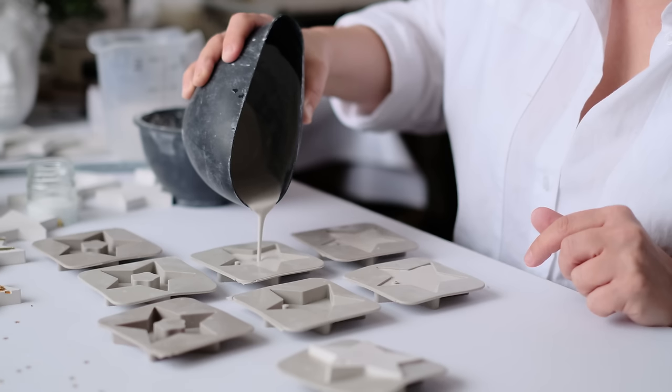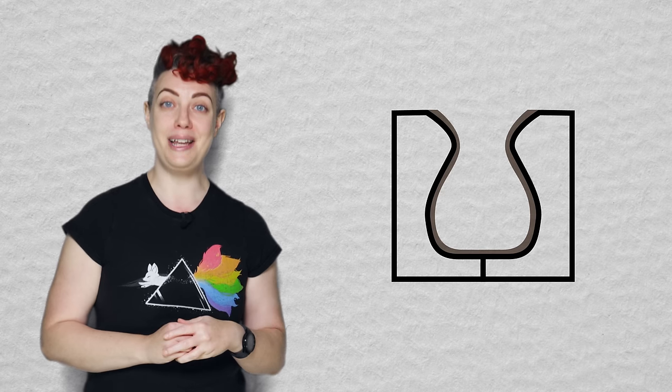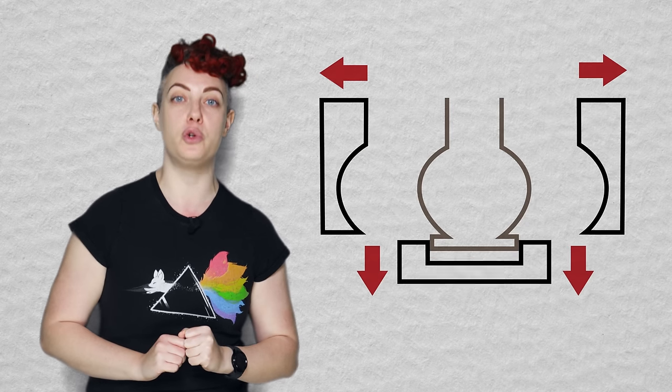Before we bust out the clay, or even before booting up the design software, we need to talk a little bit about mold making and the key aspects of designing a mold for pressing clay slabs into. Consider this Mold Making 101. Whether you're using silicone, plaster, or 3D printed plastic, all molds follow a few of the same rules. One of the most important things to be aware of from the beginning is something called undercuts — surfaces on the final piece that prevent the mold from being pulled away cleanly. Multi-part molds and smart seam placement can solve the majority of undercut issues. The best approach is to see the high point of your positive as your seam guide, with the mold part pulling away from the seam.